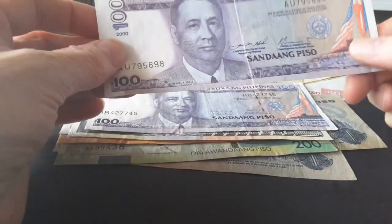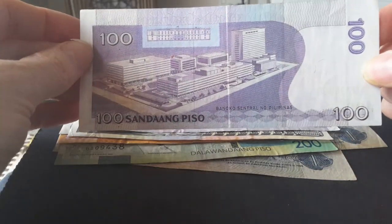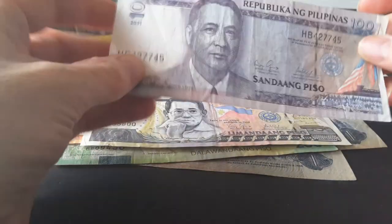This 2000-dated note is in better condition, so you can see the Central Bank building a lot better. It's beautiful. And then there's one dated 2011.